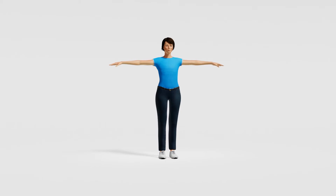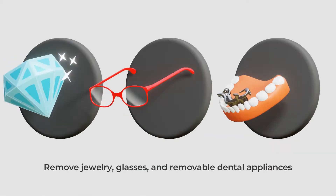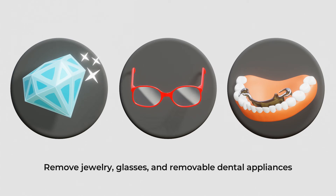To prepare for the procedure, you will need to remove long pants and neck coverings, jewelry, glasses, and removable dental appliances.